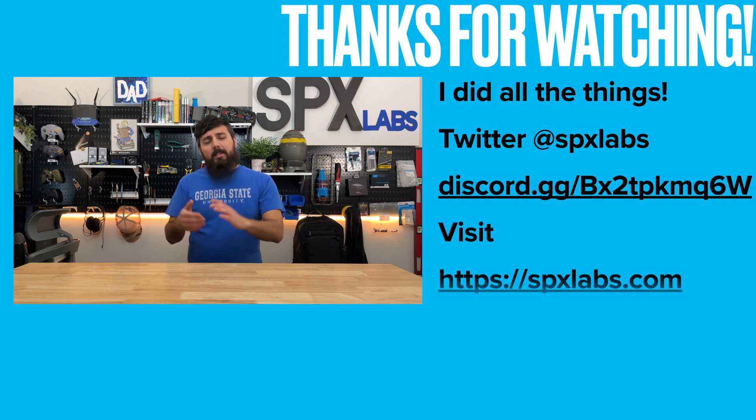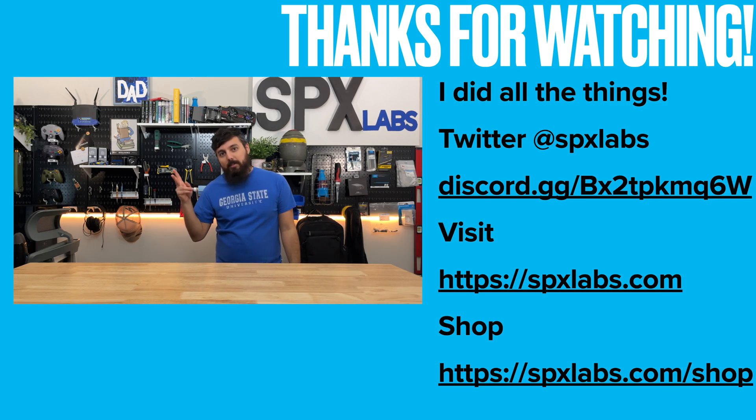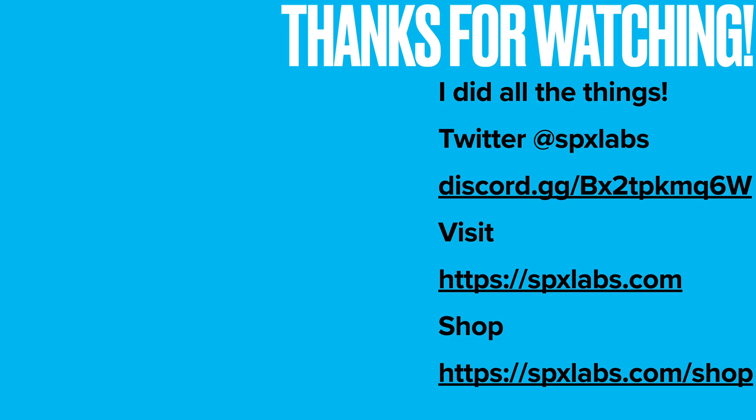With all that being said, I'm going to thank each and every single one of you for watching, and I will see you next time. Peace.